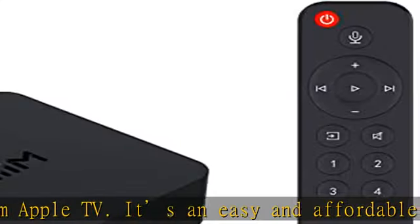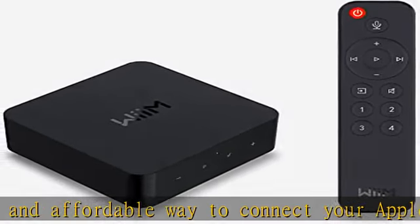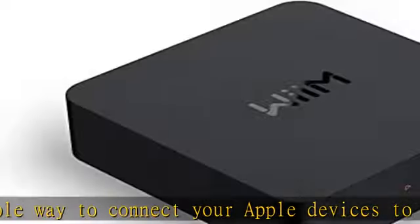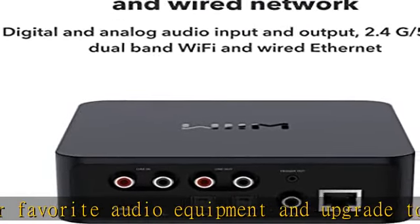Gapless Playback at up to 192kHz/24-bit: Stream up to 24-bit/192kHz music wirelessly on its digital and analog output. It can play your music gaplessly and provides bit-perfect output via its digital optical or coax output.